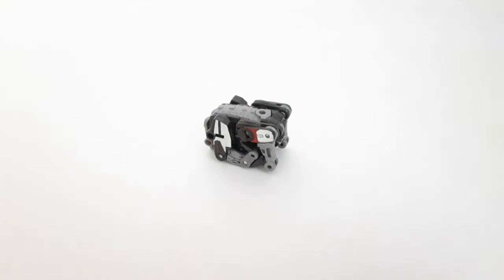Hey guys, Jaws of Shorter Reviews here, and today we're going to take a look at the Transformers Studio Series Core Class Ravage.